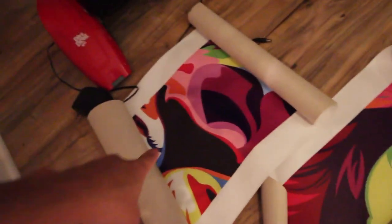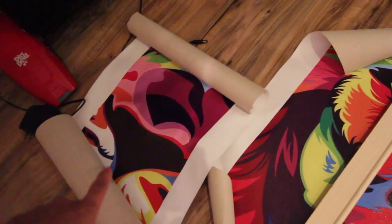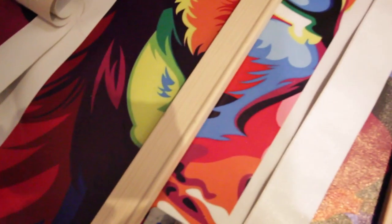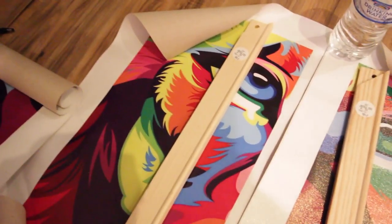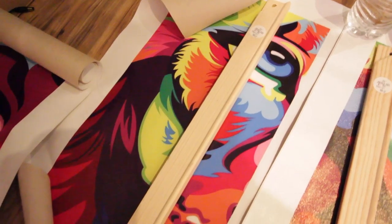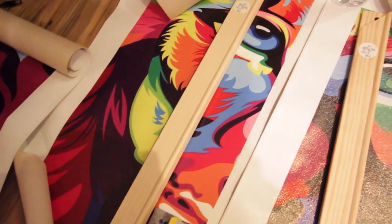I have another one right here which is the 16-inch, so I got one, two, three, four, five — five that I will need for the frame. As you can see, the texture of this picture actually looks a lot more vibrant on camera, but I'm definitely gonna have to go back over it with paint. All right, so stay tuned.